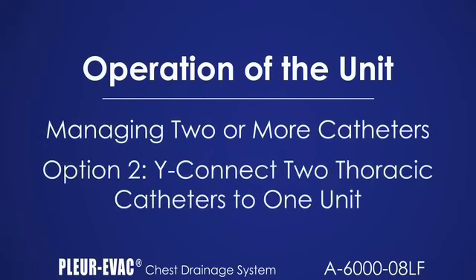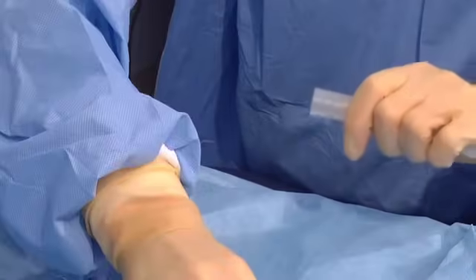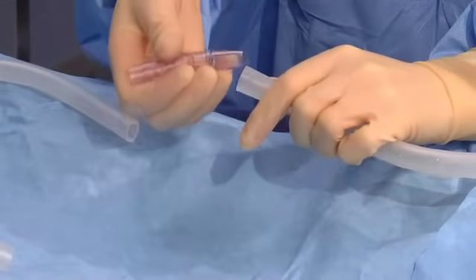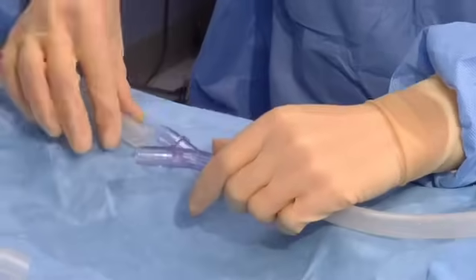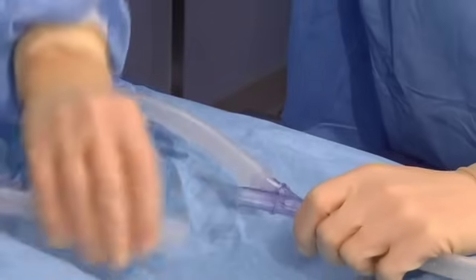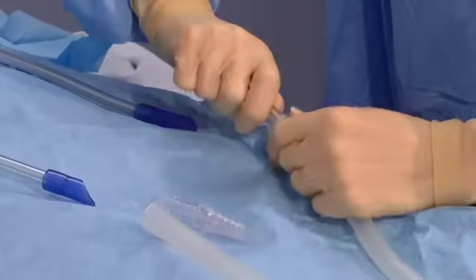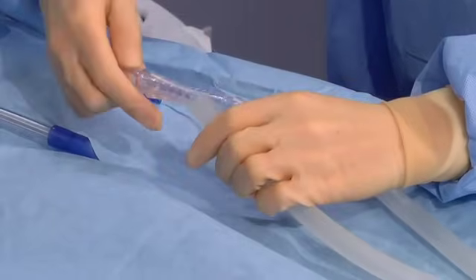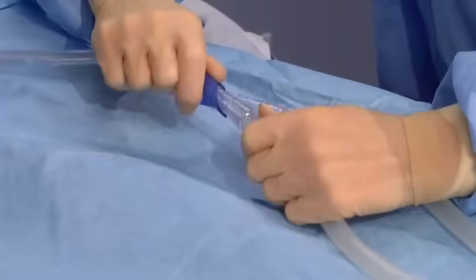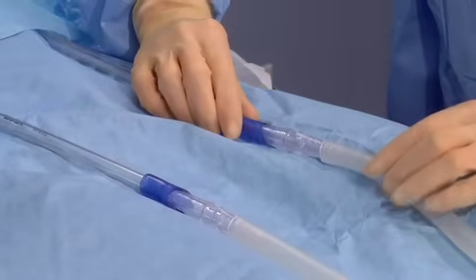When wiring two thoracic catheters, remove the protective cap and straight connector on the Plurivac tube and discard the cap. Insert the 3/8 inch sterile Y-connector into the Plurivac patient tube. Obtain and insert two sterile small tubes to the Y-connector. Note, Plurivac tubing may be used if no separate tubes are available. Attach a connector to each short tubing section. Attach two short tubing sections to the two thoracic catheters. Note, if two thoracic catheters are used, both must be attached to a Plurivac unit.